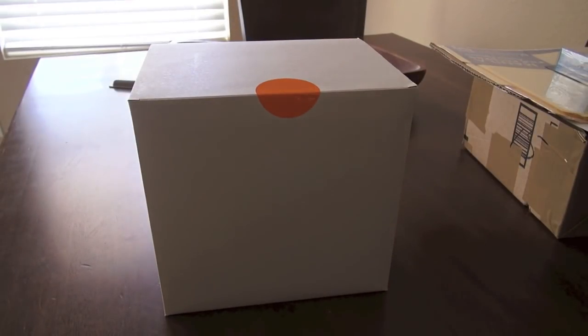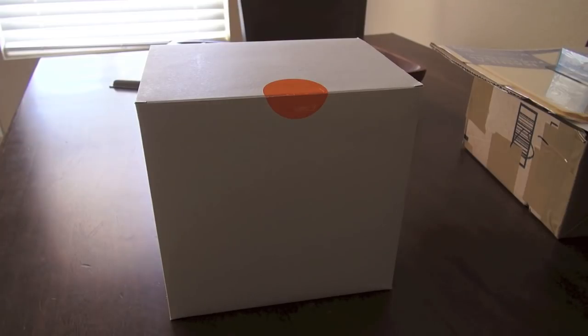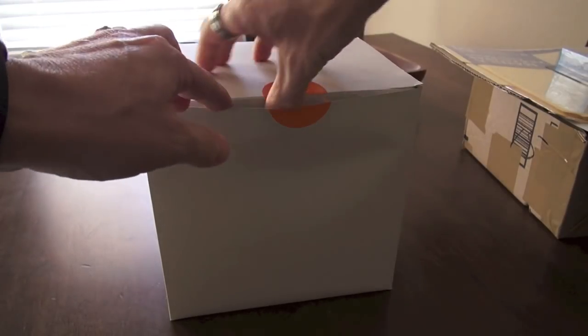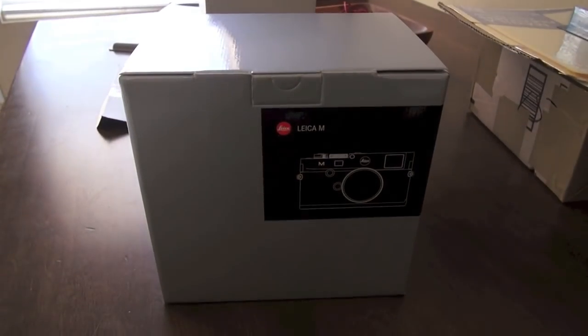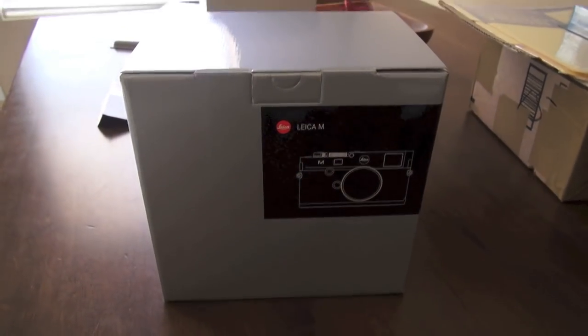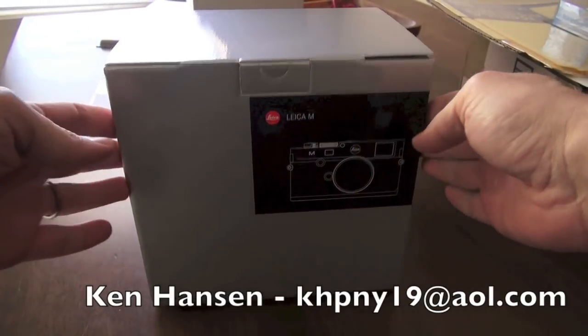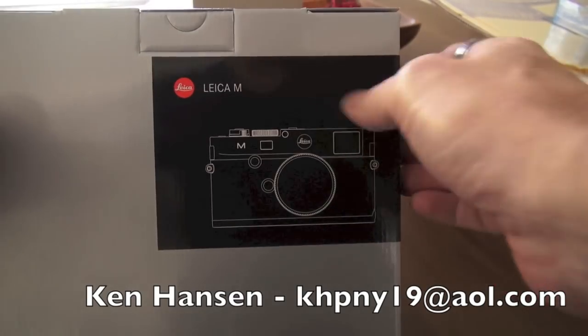The brand new evolution of the Digital M. It's going to break the seal. I'm curious to see if Leica changed up the packaging at all over the M9 and the M9P. This came in to me because I was the first on the list with Leica dealer Ken Hansen. And here it is, the Leica M.